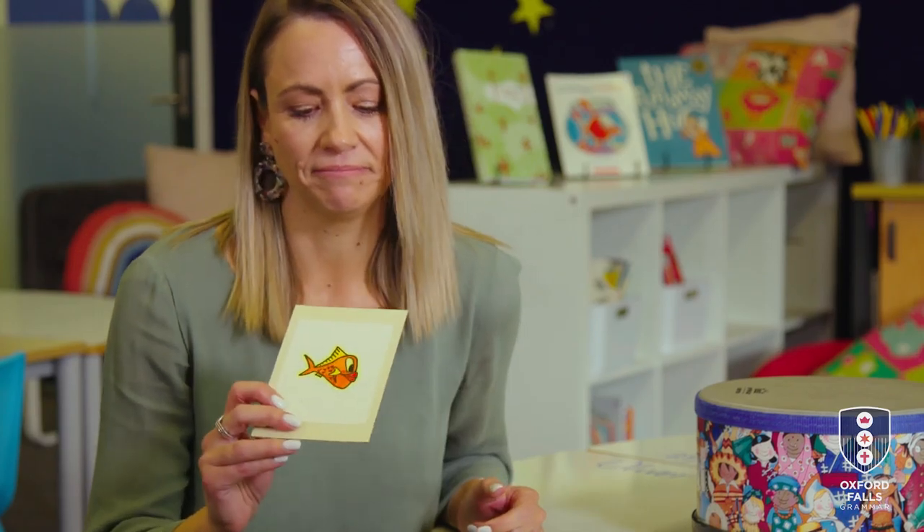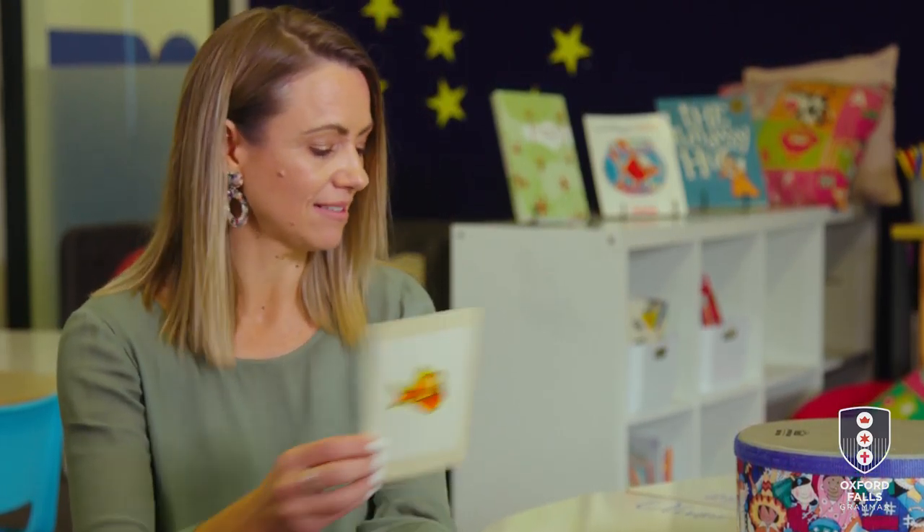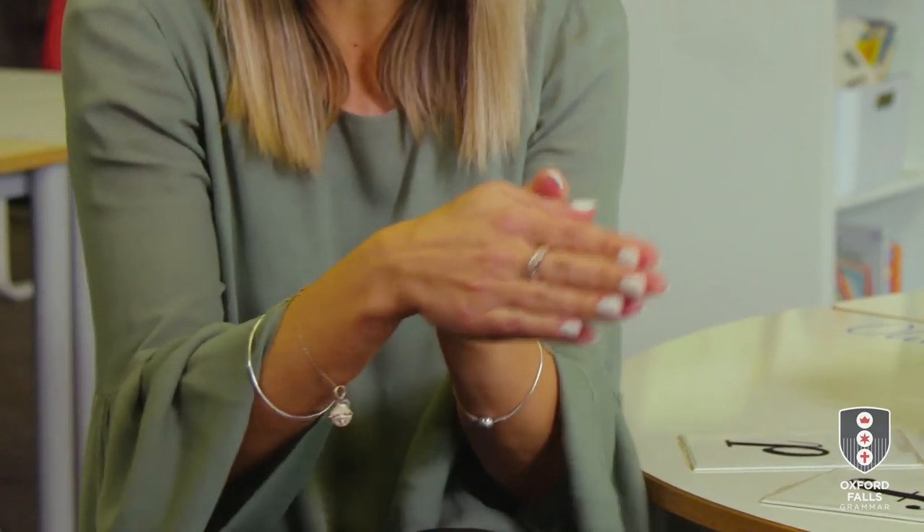Now the next animal doesn't make much noise at all. I wonder if you can guess this one. You find it in water and it has scales all over its body. That's right — it's a fish! Our fish is the second part of our poem and it makes a swishing sound, and we put our hands together like this. Swish, swish, swish, swish.